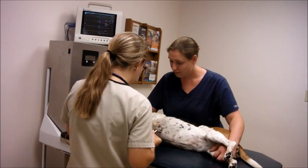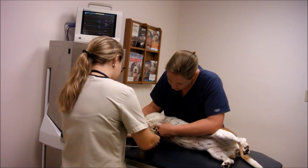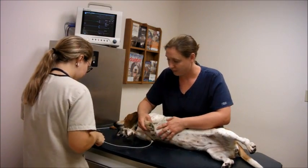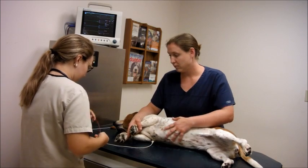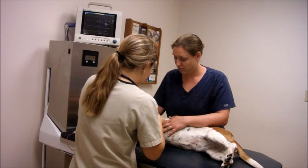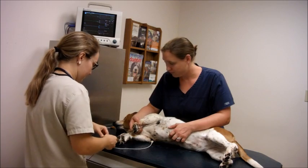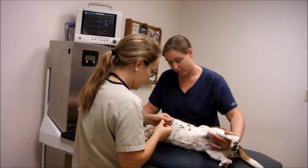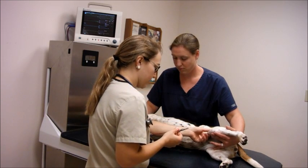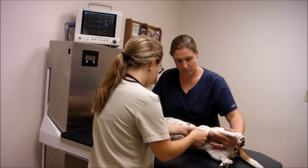I have my white lead, so that's going to go just below the elbow, closer to the heart. I'm going to pull some of the skin right there by the elbow and place that. Now I'm going to hook up my black lead, and that's going to go on the left arm, same position — right on the skin by the elbow, closest to the heart. And then I'm going to hook right just above the stifle joint, closer to the body.